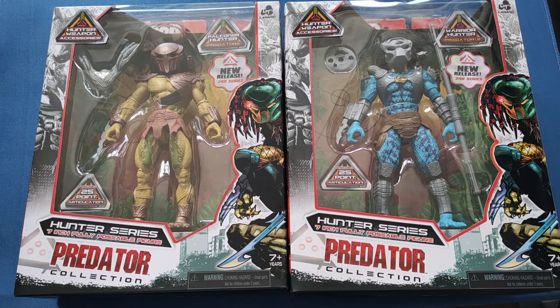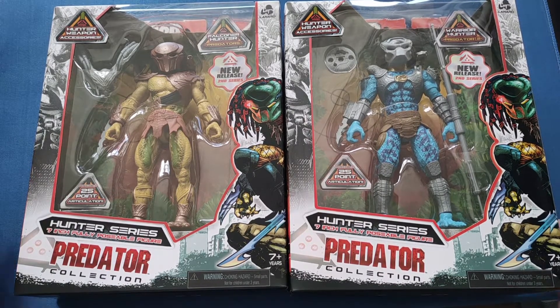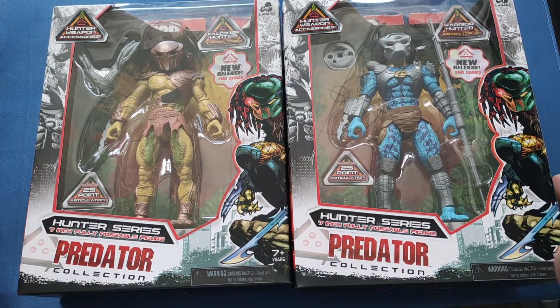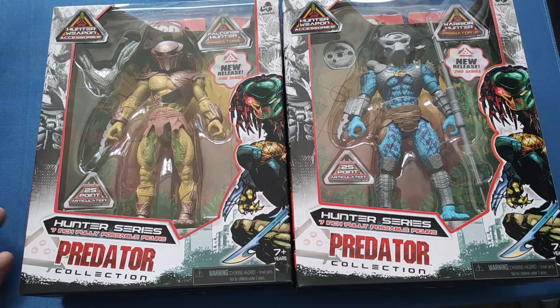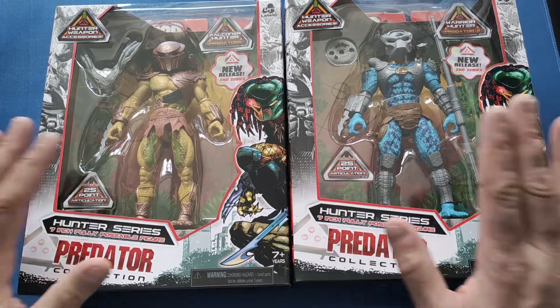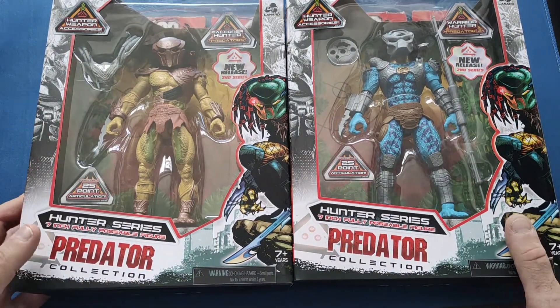Hello and welcome back to my channel. Today we're going to be looking at the Predator Collection Hunter Series Wave 2. I did a review of Wave 1 two weeks ago. I heard these were out, went into my local Smith's, found them, and thought I'd have to pick them up. I'll unbox them and take a good little look at them.